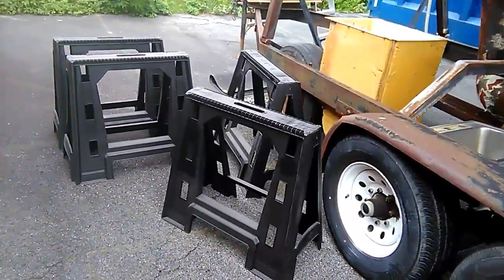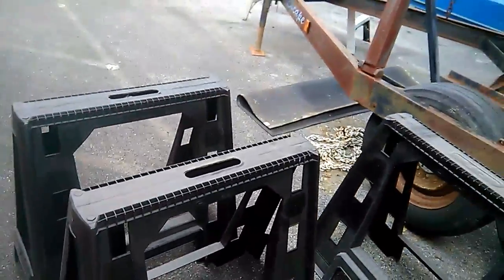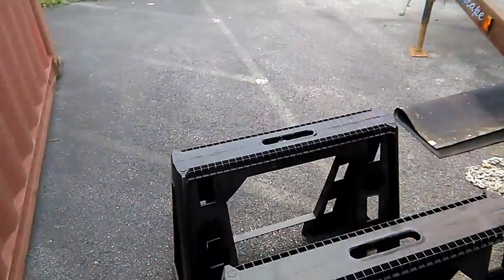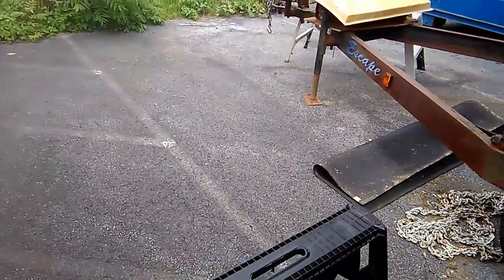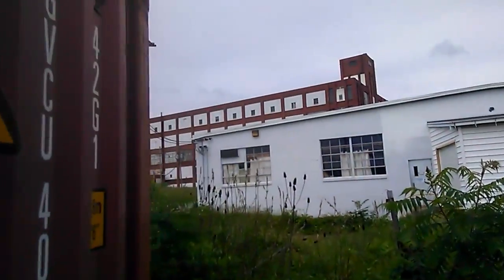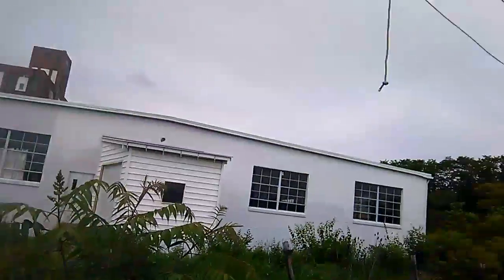Bought some heavy duty saw horses at the depot this morning so I can put the mast on them, because that's coming down tomorrow — I might have another video up later this weekend. But anyway, we have a lovely day here in Berks County. Typical gray sky, but there she is with the rub rail on.